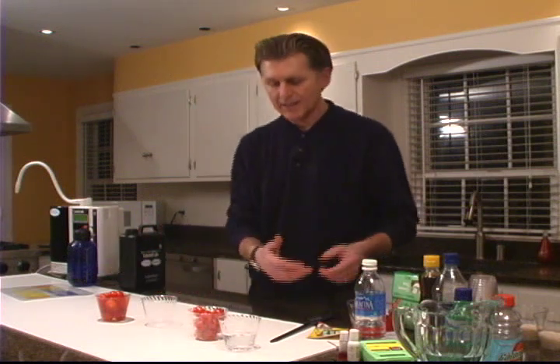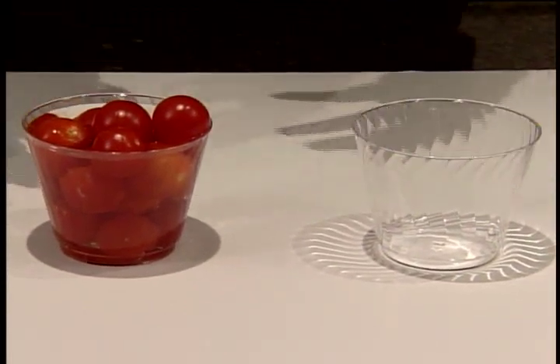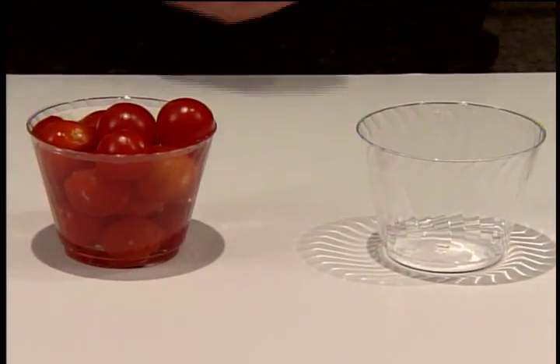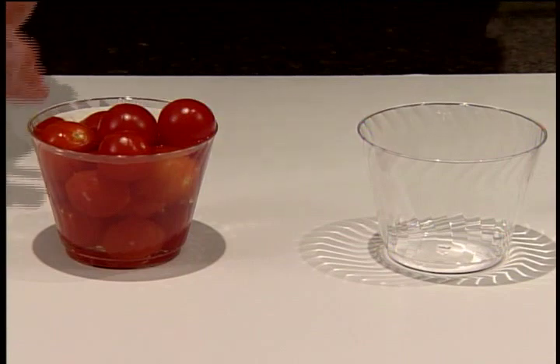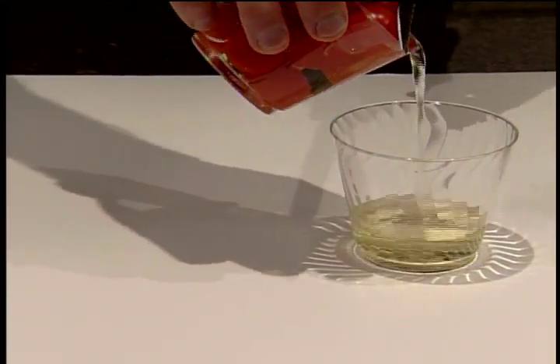Now on the flip side, over here are the same cherry tomatoes out of the same bag. The only difference is we soaked these tomatoes with strong Kangen water — the water that has a pH of 11.5. Now let's look to see what actually comes off of these tomatoes.